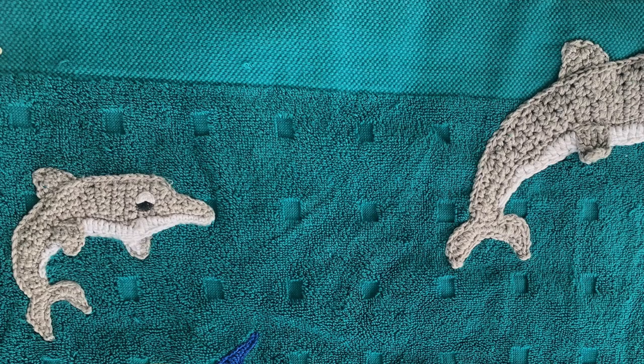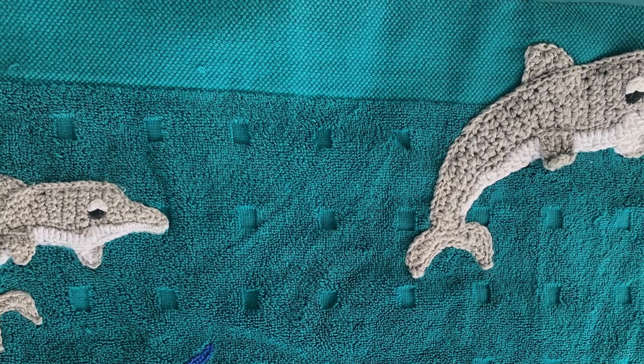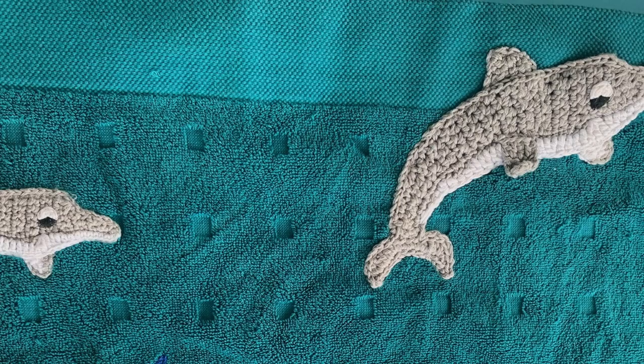The dolphins and turtles were placed near the top of the towel because I'd see them while I was in the boat, not snorkeling around the reef. As I needed the dolphins to be bigger, I used one strand of Sheepy's Katona cotton for the small one and two strands for the large one.